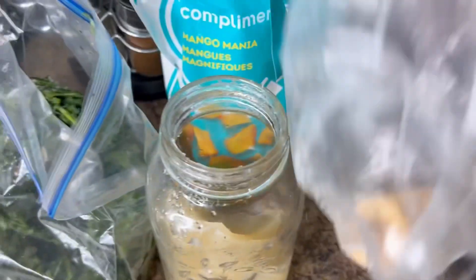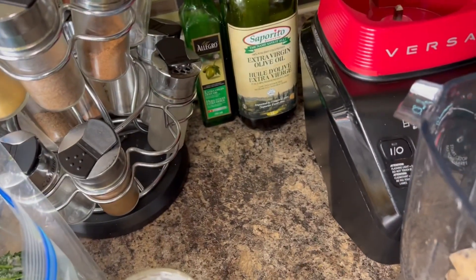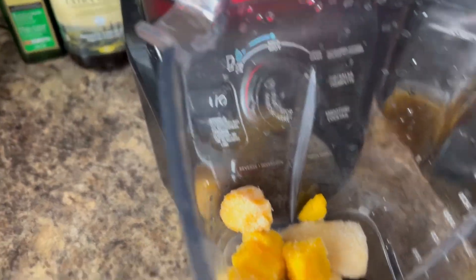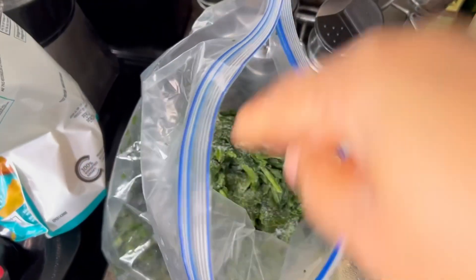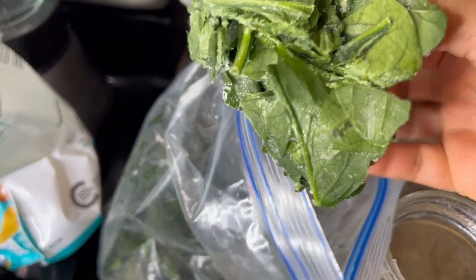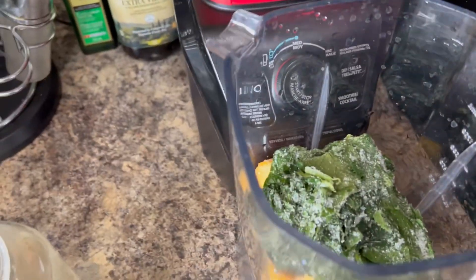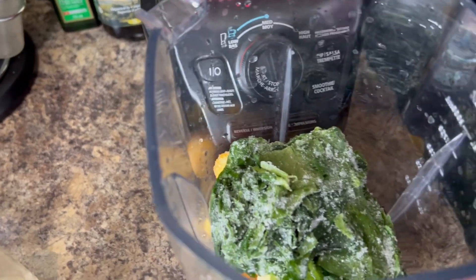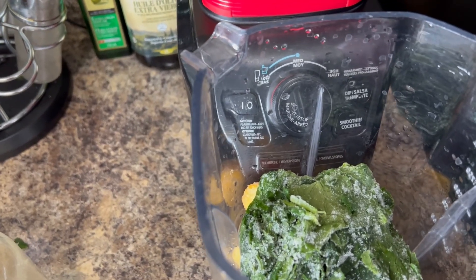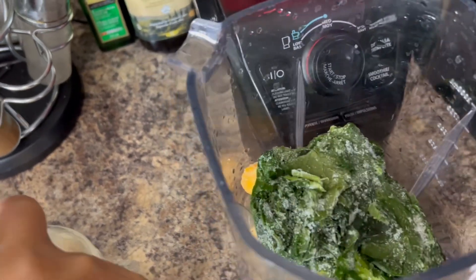I'm gonna use not too much banana — frozen — just like three pieces. This will give you like two good cups; you can make more or less. For the spinach, when I get it at Walmart on sale I just wash it and freeze it. I'm gonna put about this amount. I also have another way where I put it in the food processor and freeze it in cubes using an ice tray or small container, then take them out and use them.